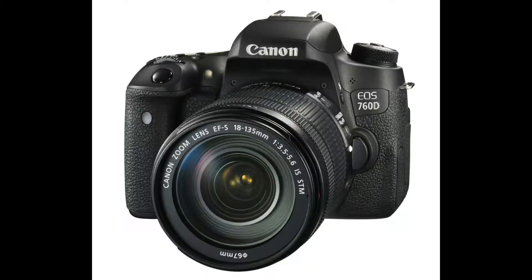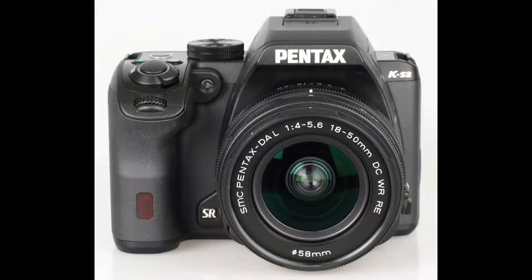If you want a camera from another brand that can compete with this, the answer is the Canon 760D or the Rebel T6s, which costs around $700 on Amazon, or the Pentax KS2 with four fewer megapixels, costing around $600 with a kit lens.